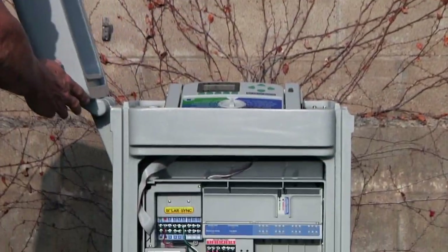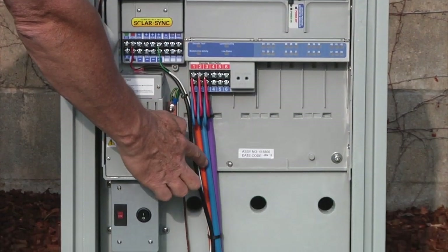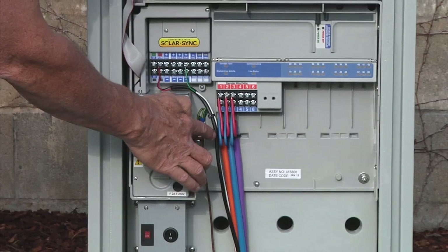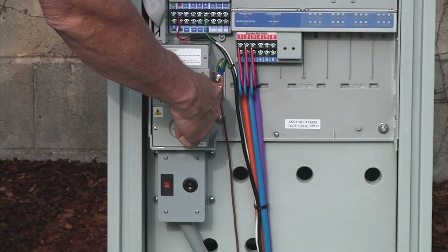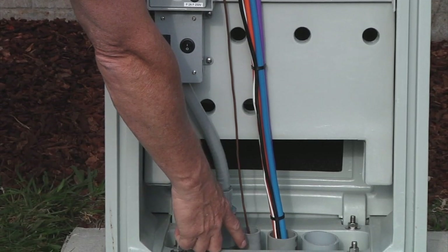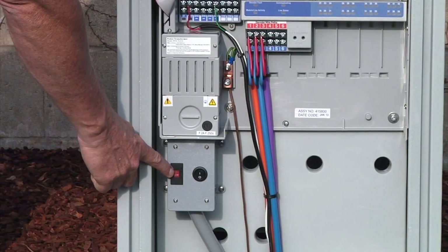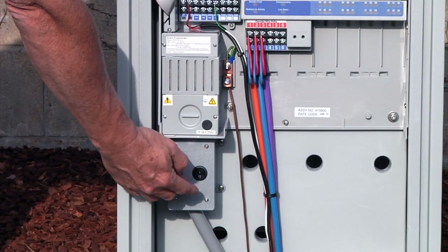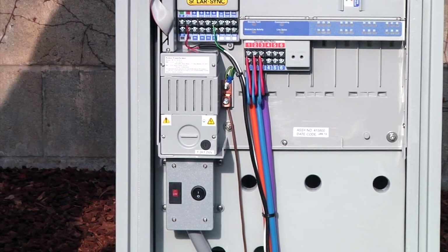Inside the wiring compartment, the decoder output module attaches to three color-coded two-wire paths that go out to the field. Next to that are two sensor wires — one for flow and one for a rain-click type sensor. To the left is the grounding lug, which connects an outbound ground wire to a grounding rod or grounding plate in the field. To the left of that is the incoming power supply — 120V in our case, selectable to 230V via the selector switch. To the right is the on-off toggle switch which cuts power to everything after the junction box going into the controller. Remember to have all high voltage connections made by a licensed electrician.